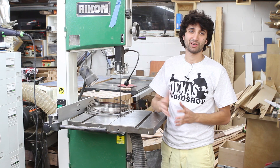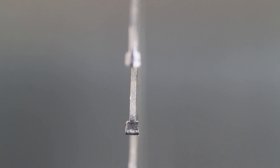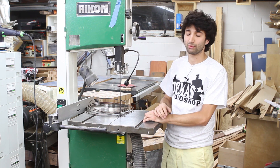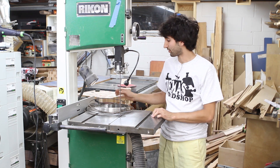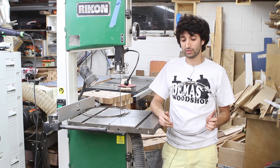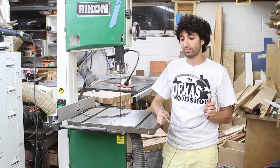Let's talk bandsaw blades. The blade I use on my bandsaw all the time is a carbide-tip blade — a Lennox TriMaster — and it's just an amazing blade. The carbide-tip blades last a really long time, and they give really nice, accurate cuts with pretty much no drift at all. I used to use the Wood Slicer blade from Highland Woodworking — that's a fantastic blade — but I was going through them every three months or so because I use my bandsaw so much. The cuts with those blades are really clean and smooth, accurately tracking on the wheels.